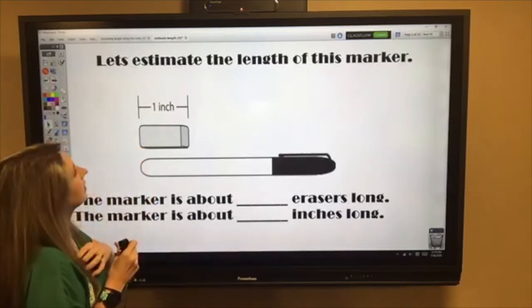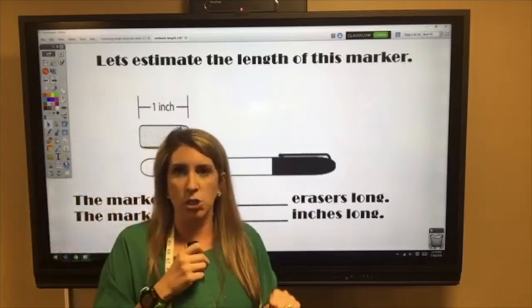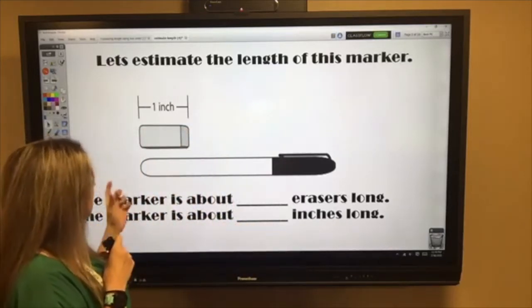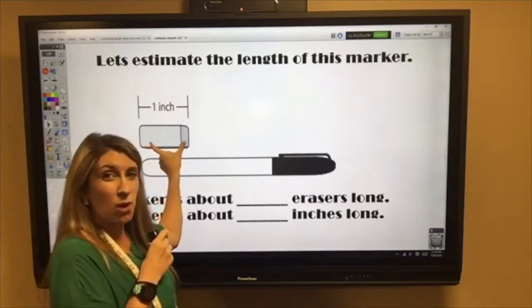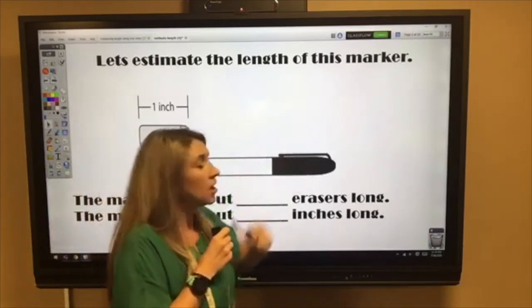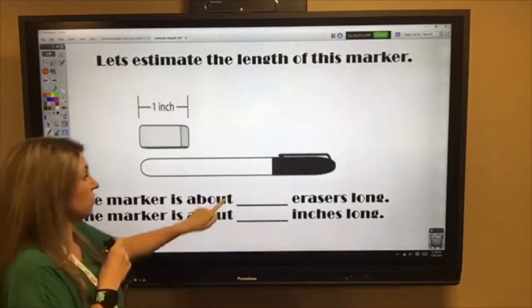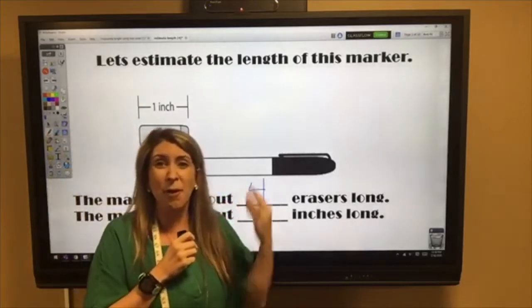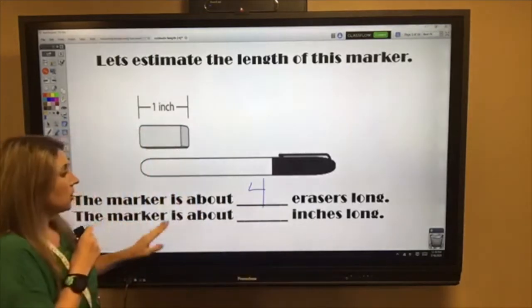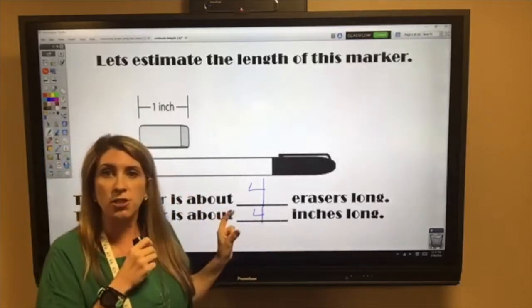Let's start estimating. We have a marker and an eraser that measures about an inch long. If I want to estimate the marker's length using the eraser, I'd ask: how many erasers would fit across the marker? About four erasers long — so that means the marker is about four inches long, because each eraser measures about one inch.